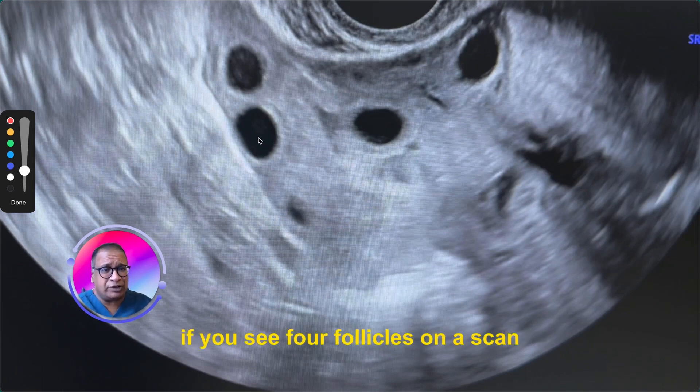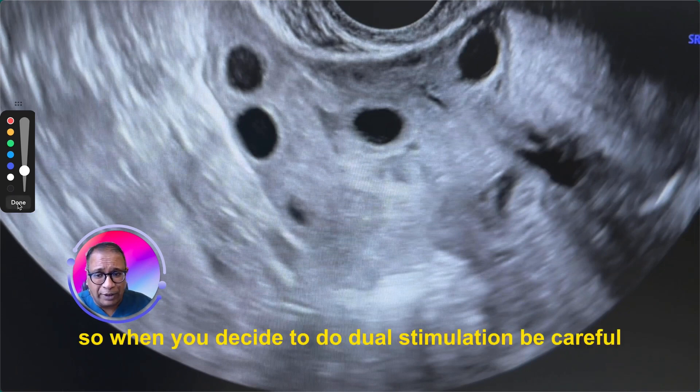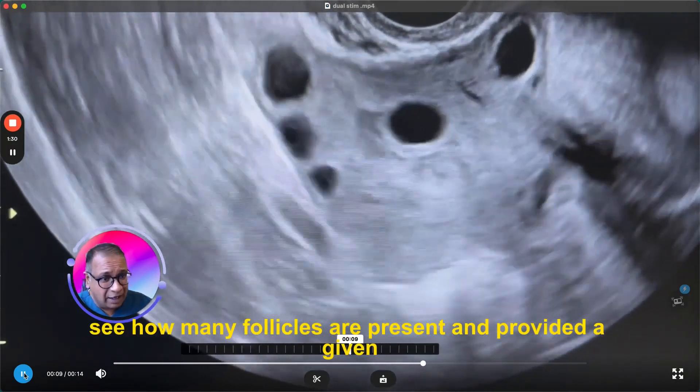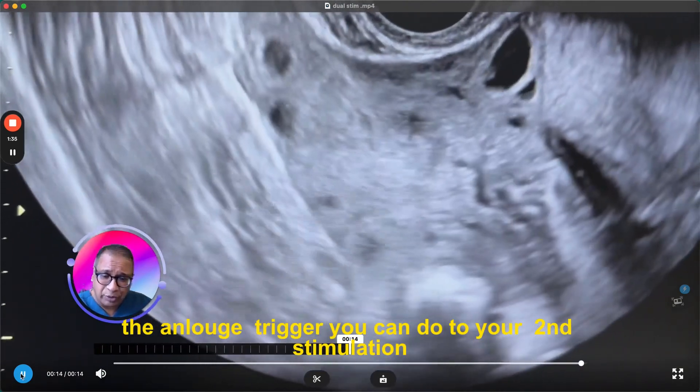If you see 4 follicles on a scan, that's the maximum you can stimulate. So when you decide to do dual stimulation, be careful. See how many follicles are present, and provided you've given an analogue trigger, you can do dual stimulation.